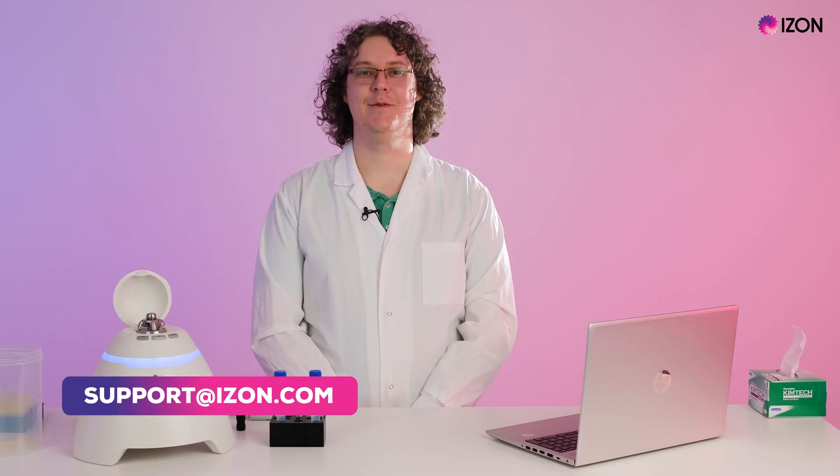The system will now ask if you would like to make one more measurement or if you would like to finish. If you are making multiple measurements, it is recommended that a zeta calibration should be repeated every two to five samples to account for any changes to the system over time. Select finish to return to the home page when you are done measuring samples. Please contact us at support at izon.com for more information or if you have any questions.